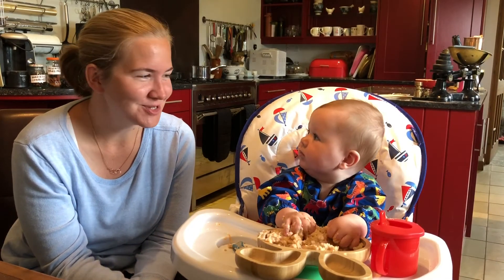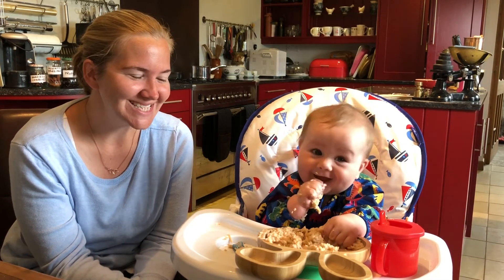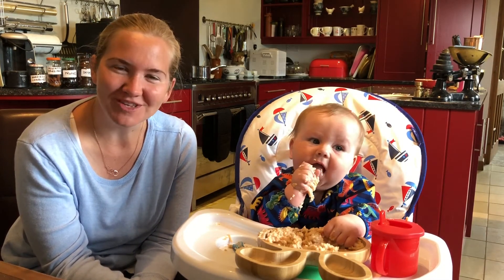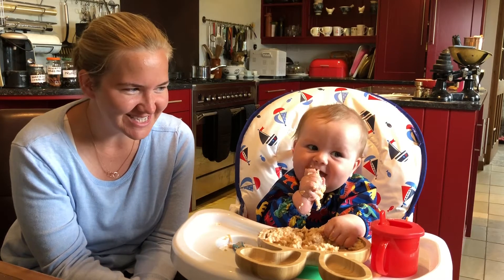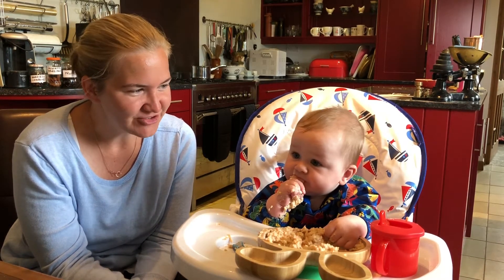Good morning and welcome to the last day of week three of Weaning with Monty. Today he's got carrot with porridge, one of the Joe Wicks recipes. And I have to say, I think that's definitely been his favourite so far on all of the different foods that he's tried.